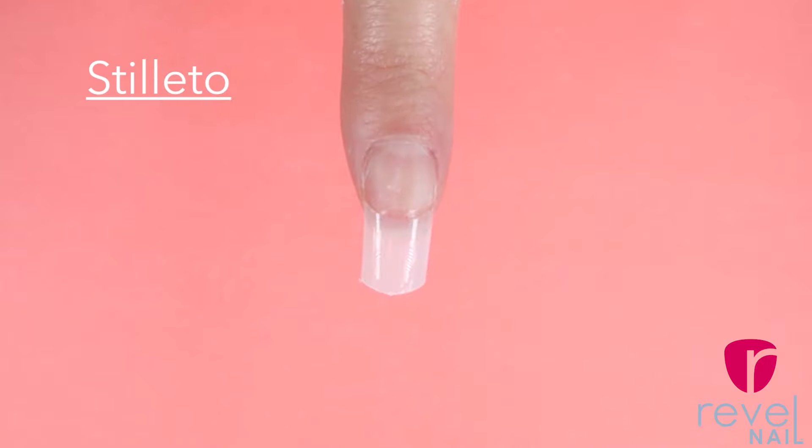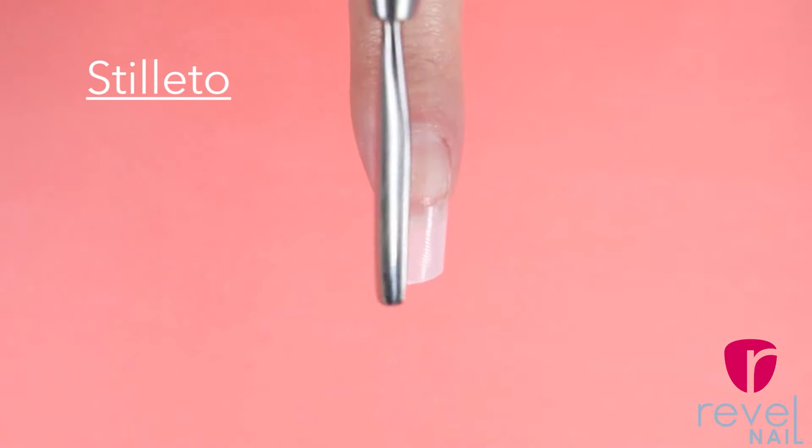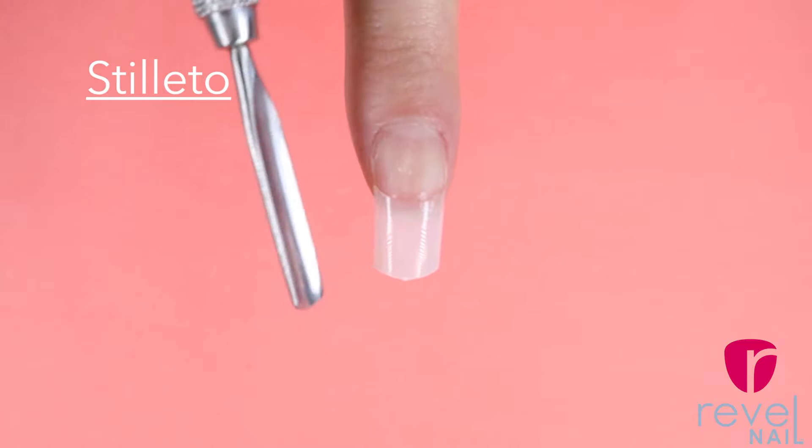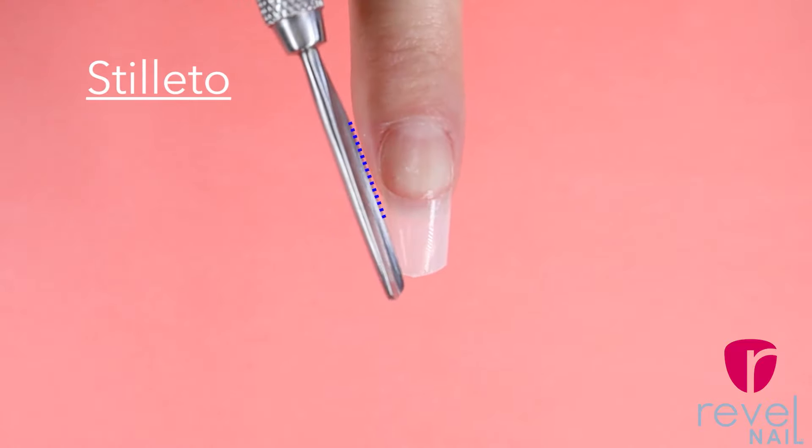When it comes to creating the stiletto nail shape you're going to want to imagine a line going right down the middle of your nail. From there we'll be cutting to the point of that middle line.